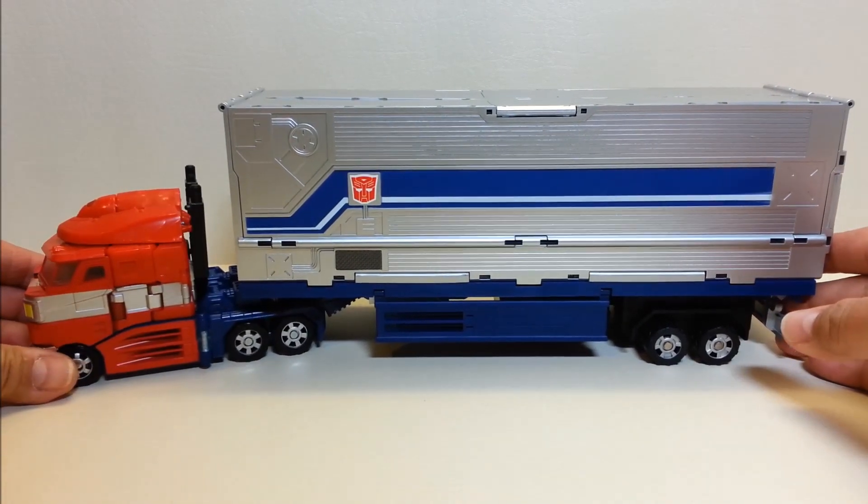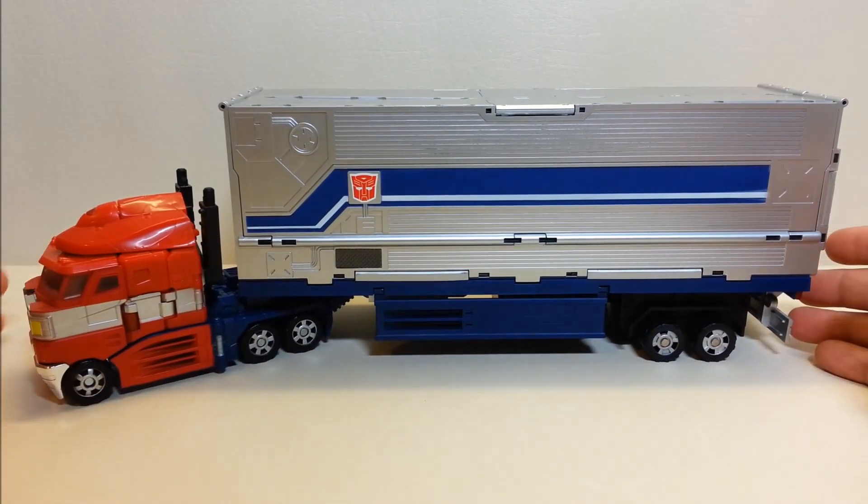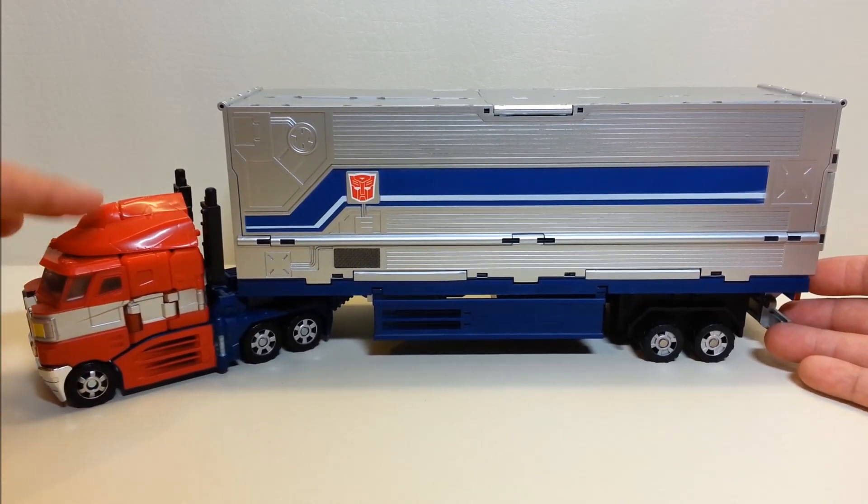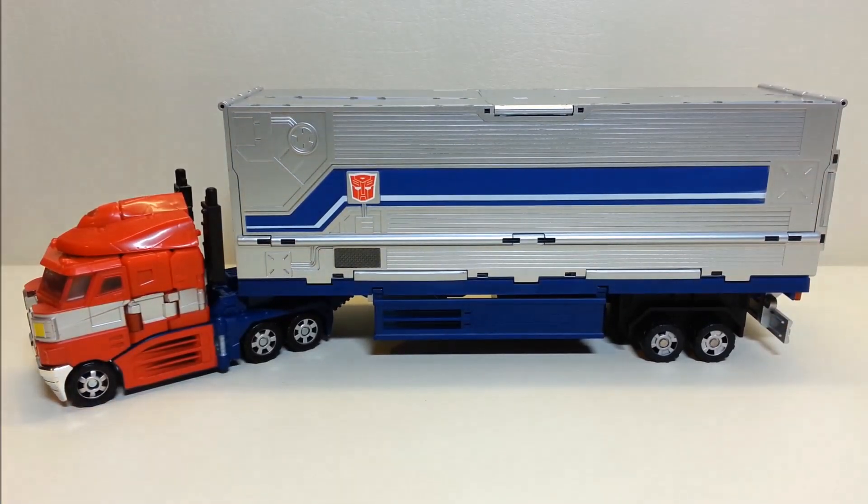This is a trailer I originally skipped out on, but picking up another Classics Prime was all the reason I needed to pick up another trailer for him. I've been really glad I got it because I'm really loving what this trailer does.